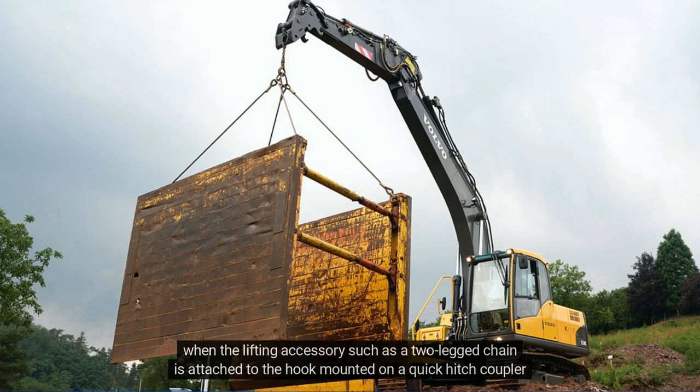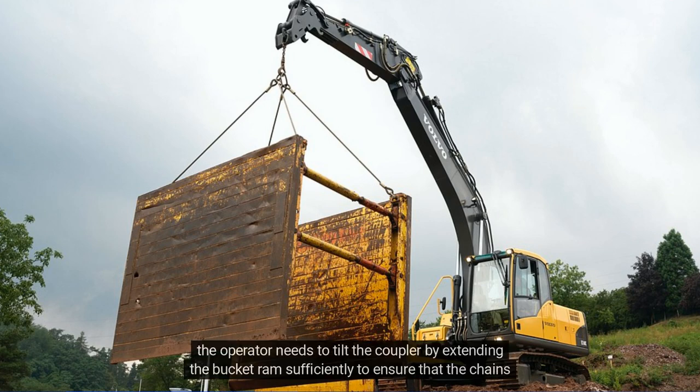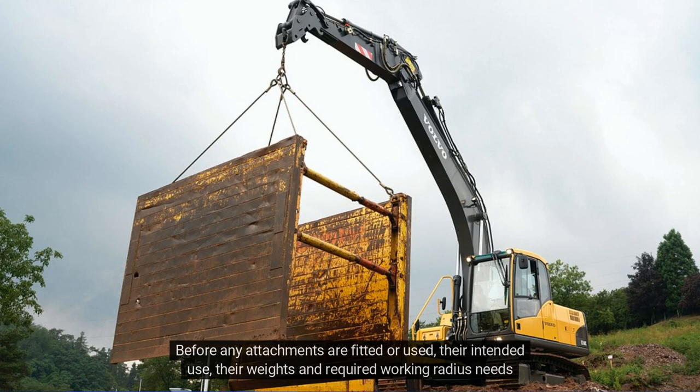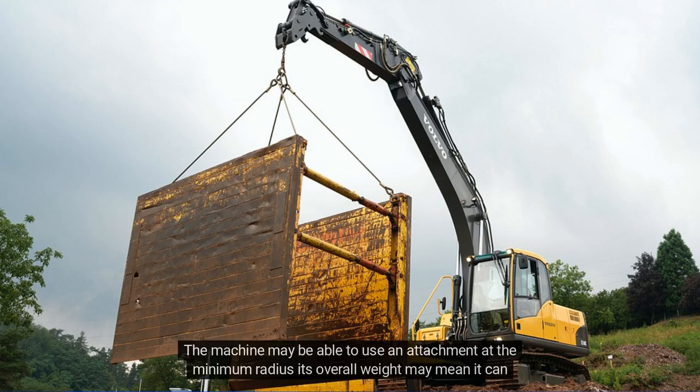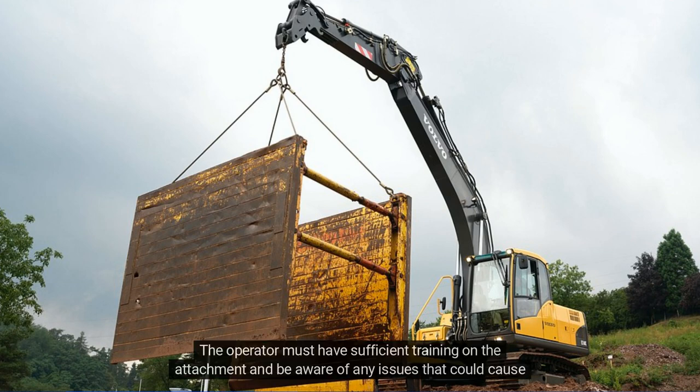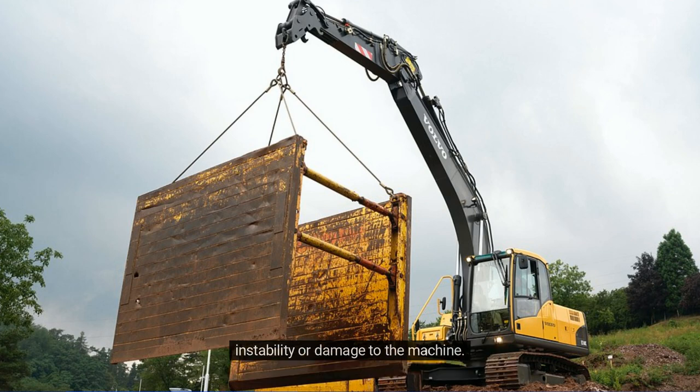When the lifting accessory, such as a two-leg chain, is attached to the hook mounted on a quick hitch coupler, the operator needs to tilt the coupler by extending the bucket ram sufficiently to ensure that the chains hang freely and do not foul any part of the coupler. Before any attachments are fitted or used, their intended use, their weights and required working radius need to be known. The machine may be able to use an attachment at the minimum radius, but its overall weight may mean it can become unstable if used beyond the intended working reach, meaning the reach of the machine is restricted. The operator must have sufficient training on the attachment and be aware of any issues that could cause instability or damage to the machine.